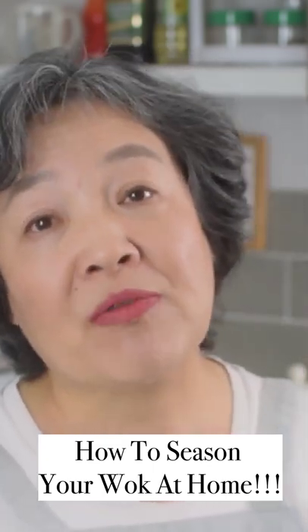Don't touch it, and then you can wash it and use it to cook food. Every time after you use this wok, wash it and dry it immediately to prevent it from getting rust.